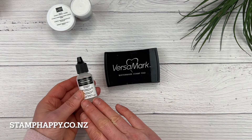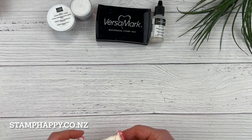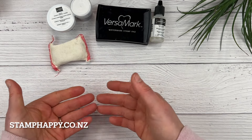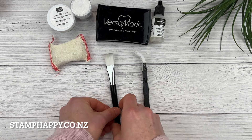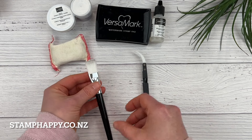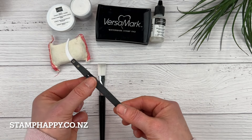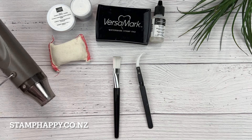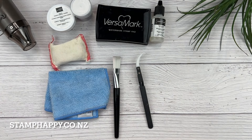If your pad is always nice and wet because you've got a refill to add a few drops to it, then you will have much better success. It's also handy to have an emboss buddy or an anti-static bag to remove any static or wetness that might be on your project before you apply the powder. Some other useful tools are a soft brush to brush away any excess powder and reverse tweezers with a heat-proof tip so the mechanism doesn't get hot and burn your fingers. You'll also need a heat tool to melt your powder, and a microfiber cloth to brush away any excess powder left from your emboss buddy.